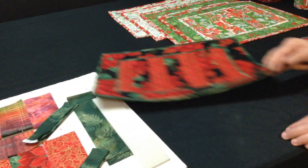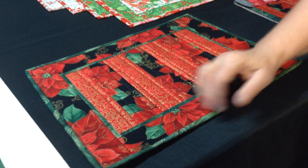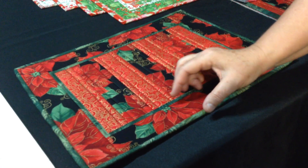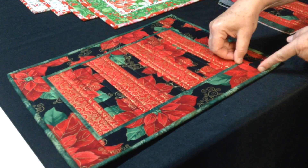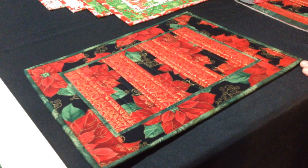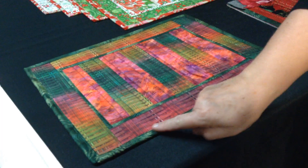Once you're done with that, you want to square up your placemat. It is important that your border be the same width all the way around. It should be two and a quarter inches. If you need to square it up and it's two and an eighth inches or even two inches, as long as it's measured from the seam to your outside edge, square it up to those measurements all the way around to make it look even. Bind it just like you would a quilt, mitering your corners. Flip your binding to the back and stitch it down. And you're all done.